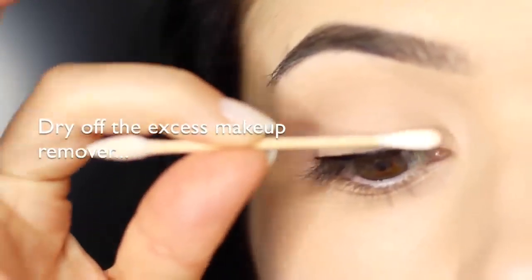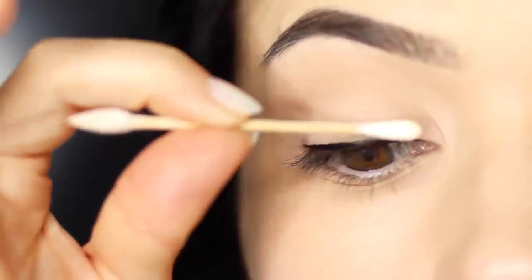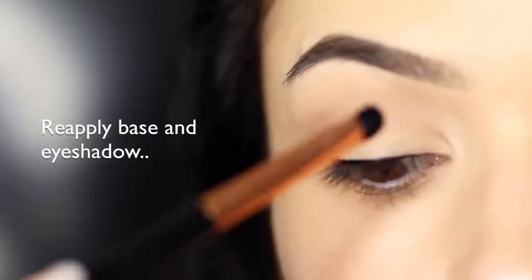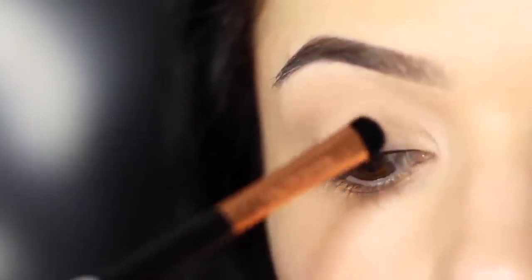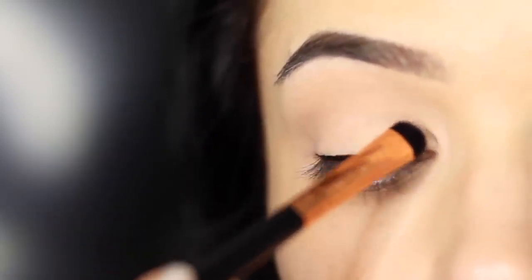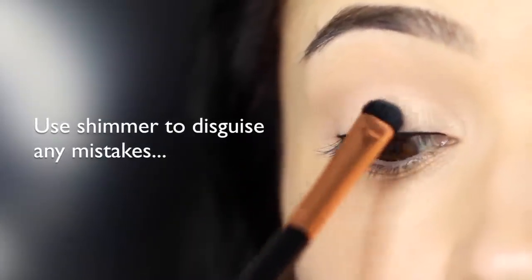Try to avoid makeup removers that are too oily because that will just get onto your lid and wreck everything else — use a water-based one. You can see that the lid is a little bit gray looking, so we're going to reapply our base and our shadow. Unfortunately some liners can actually stain lids and it can be very difficult without fully removing it. So what I actually like to do is take a little bit of a shimmering eyeshadow to cover up any mistakes, because this will reflect the light for you — and there you go, that is the finished look.